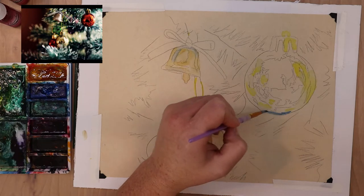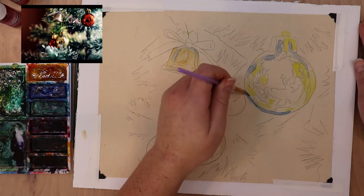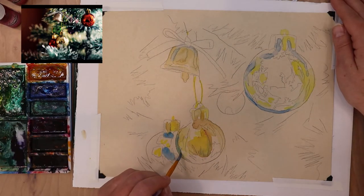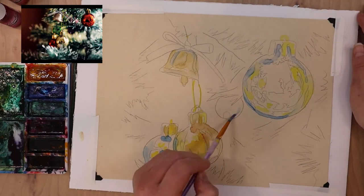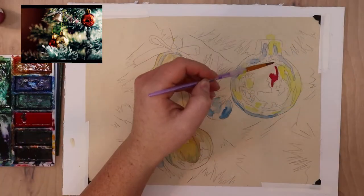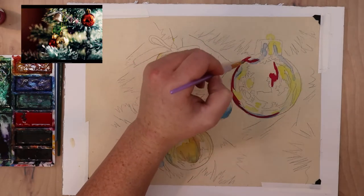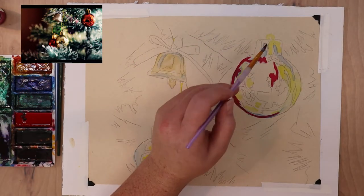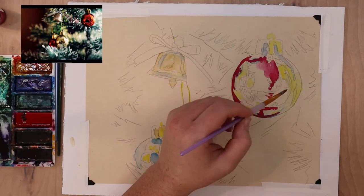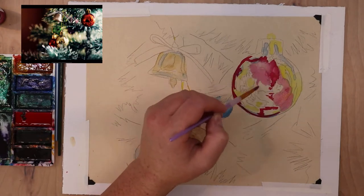To get started, I sketched out the image from my reference photo and then transferred it onto my sanded paper using graphite transfer paper. The lines that get transferred don't smudge as freely as if I just sketched it on using a normal mechanical or graphite pencil, so I prefer to transfer my images onto the sanded paper to prevent smudging and smearing.